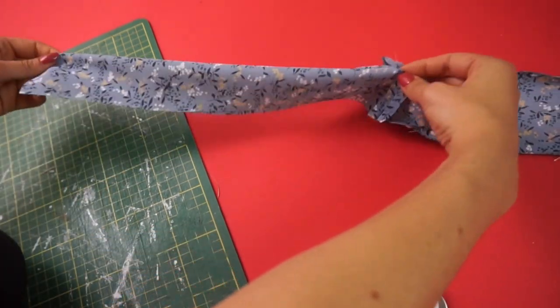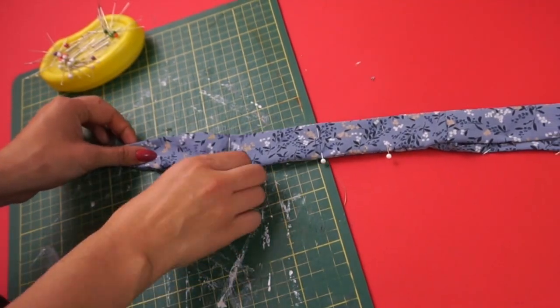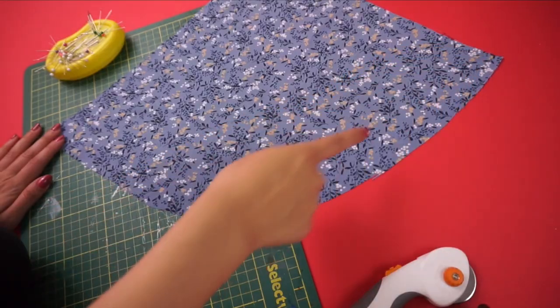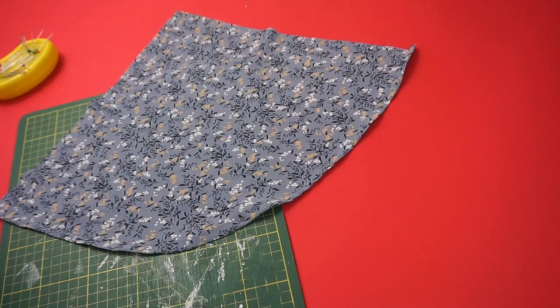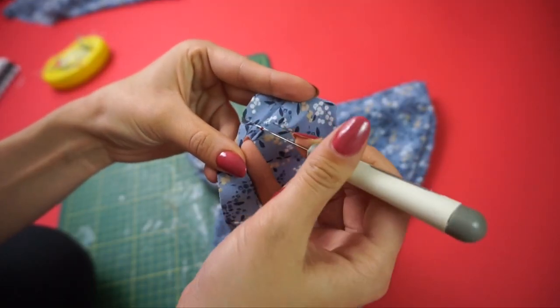For the front tie, I pinned a quarter-inch seam allowance to one half and pressed it down — this is where the wrap will attach. Then I pinned the other half right sides together and sewed. Then I pinned the curved hem of the wrap panel and made a double-folded hem.